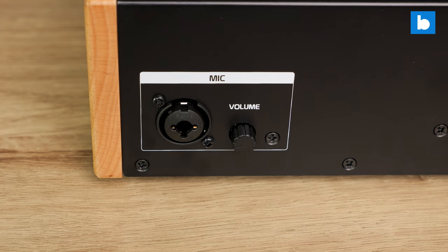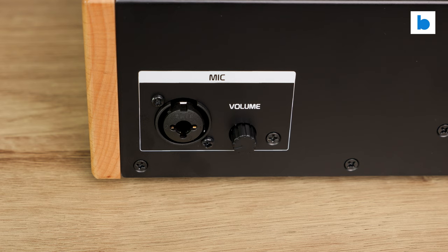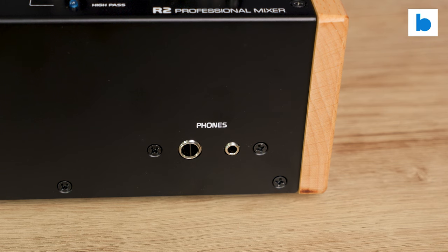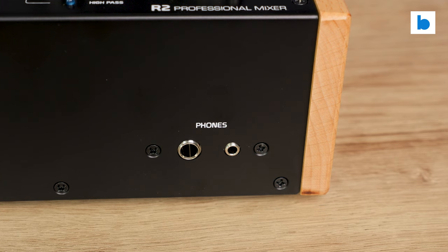Around the front there's a microphone input with my preferred combo balanced jack and XLR socket and its own level control. It's basic but it does the job very well, with plenty of headroom for quieter mics. There's also both sizes of headphone socket on the front panel.